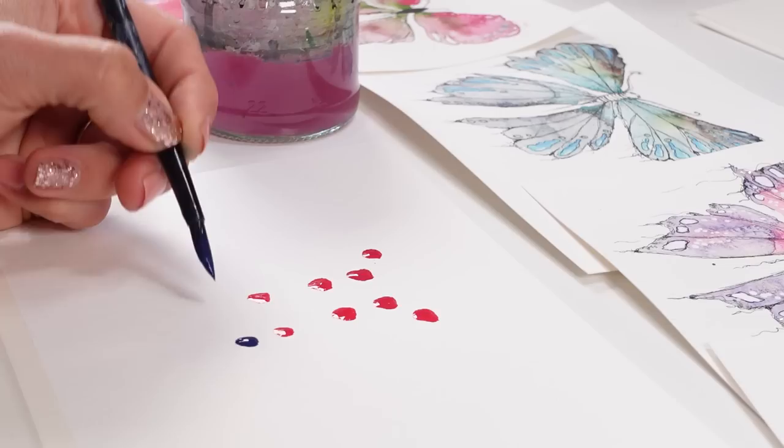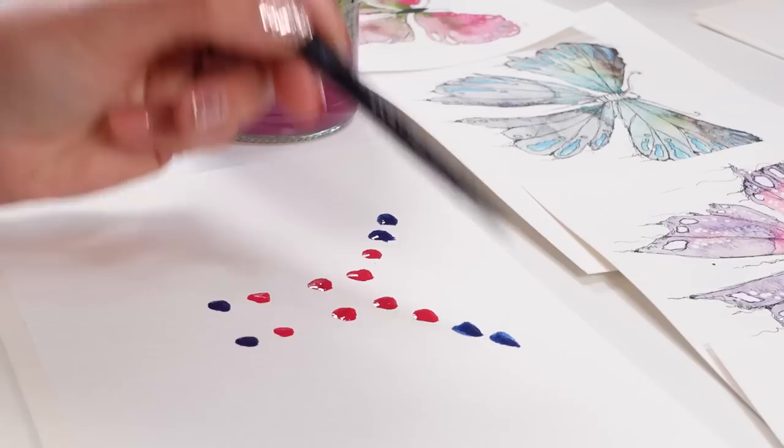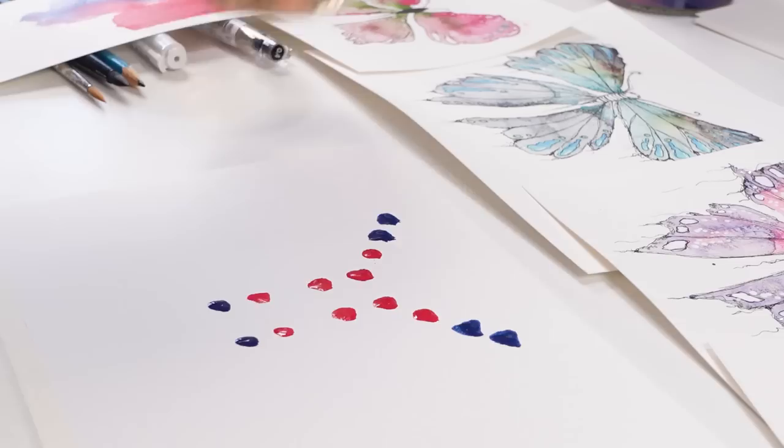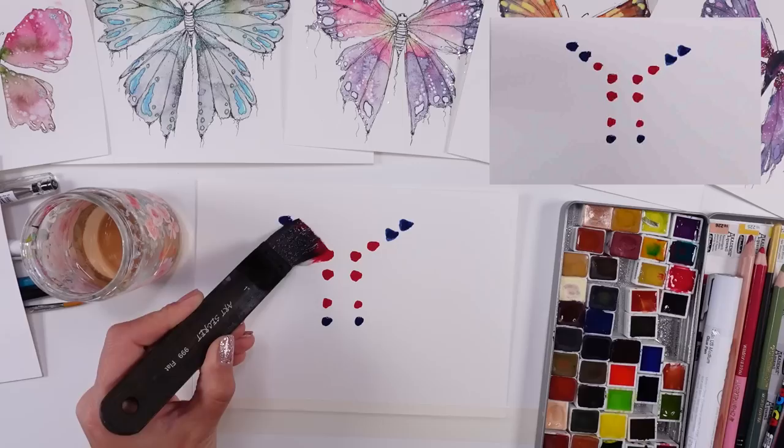The more pigment you add, the darker the butterfly will probably be, and the more water you add, the better movement of color you will get — but you may also end up with too much water and a little bit of a muck in the paint. So my biggest suggestion is please try it for yourself several times.